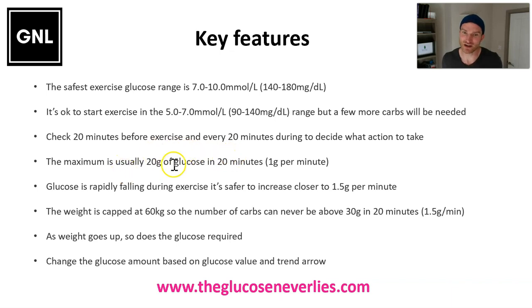Never have more than 20 grams in 20 minutes, although during exercise you can get away with up to 1.5 grams per minute - up to 30 grams - just in case you're dropping with double arrows down, to prevent hypoglycemia. That's the only time we go above 1 gram every minute.